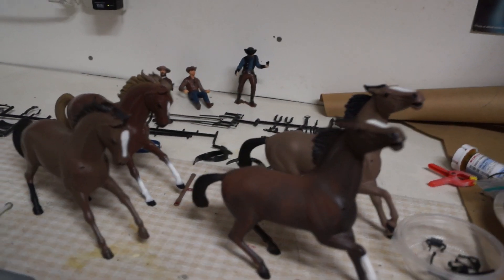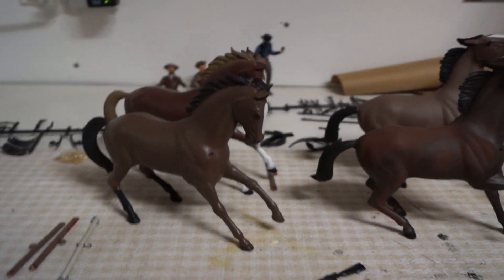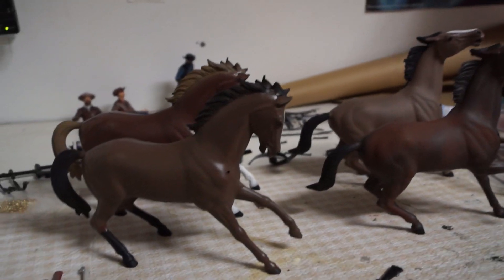Well guys, my family let me sneak out and get a little work done. Got the horses pretty much finished with the stagecoach, but I found a few bits and bobs I had to put on the stagecoach.